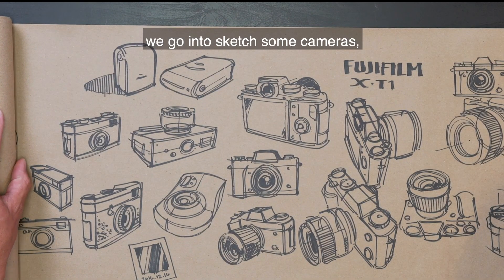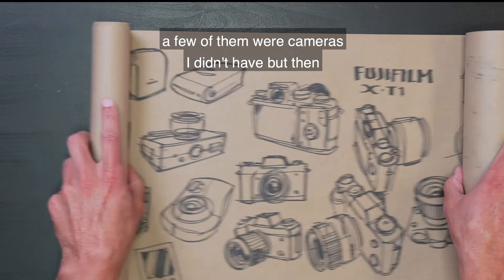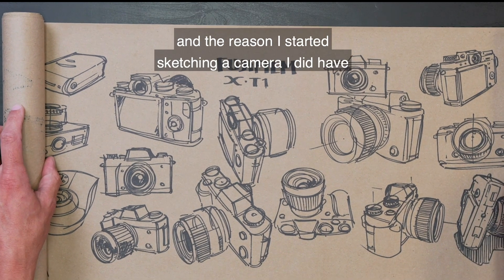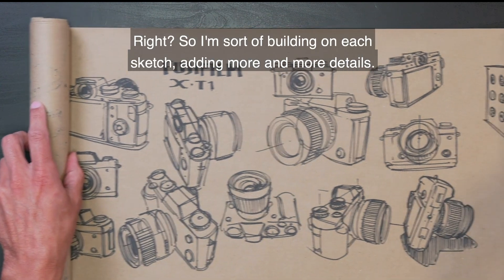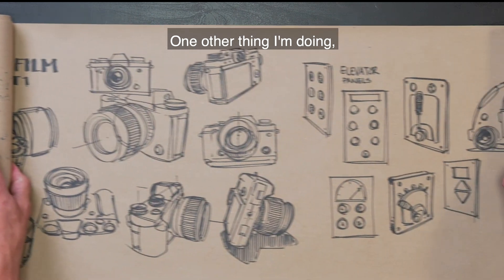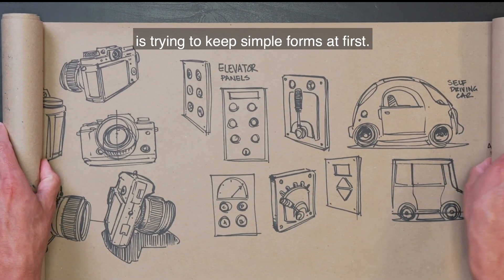A few of the cameras were ones I didn't have, but then I started sketching a camera I did have. The reason I started sketching a camera I did have is because I could look at it from all these different angles. So I'm sort of building on each sketch, adding more and more details. One of the things I'm doing as I keep going along here is trying to keep simple forms at first.